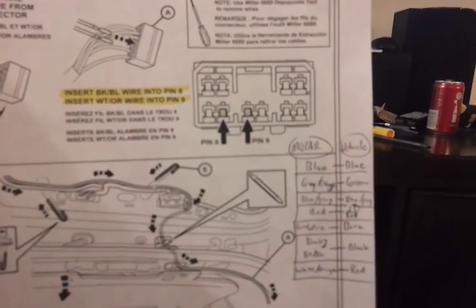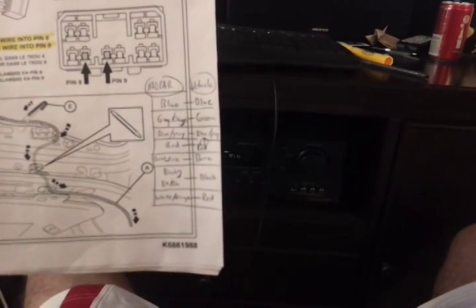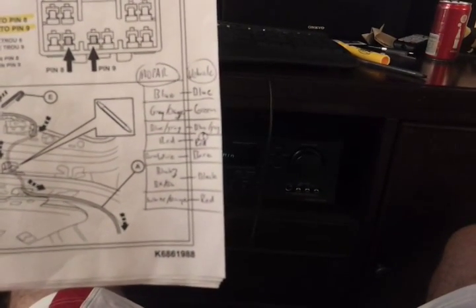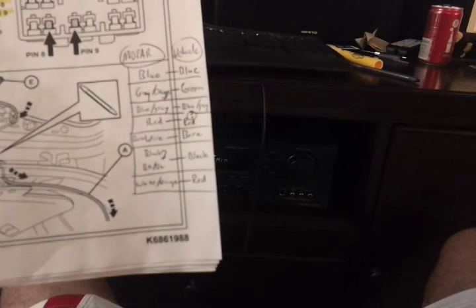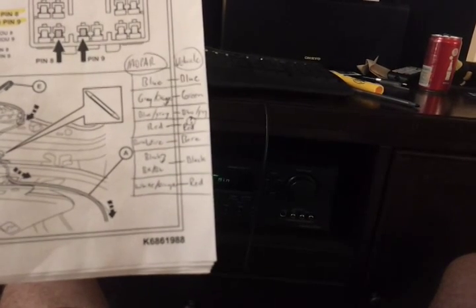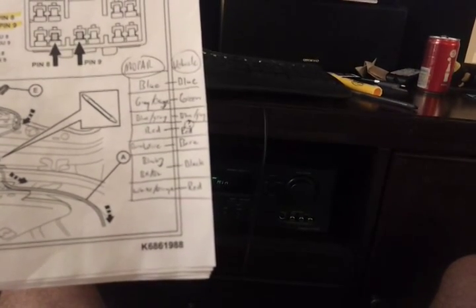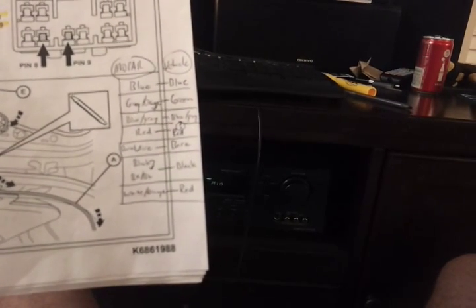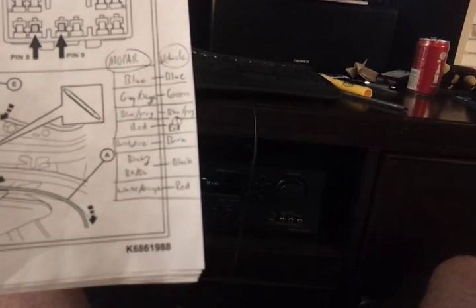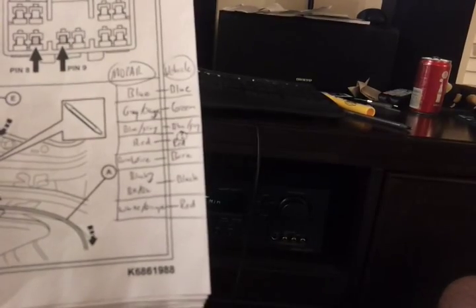Here's the part most people will be interested in. The Mopar provided wiring harness has, reading down the left side: blue, gray, a blue/gray, red, bare wire, black, and white/orange. On the vehicle side: blue matches blue, gray and orange from Mopar matches green, blue/gray matches blue and gray, red goes to red, bare wire goes to bare, black goes to black, and white/orange goes to red.